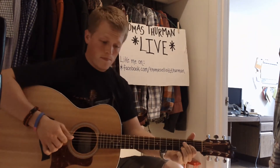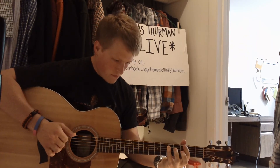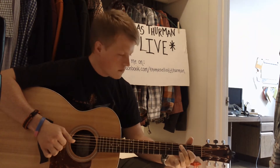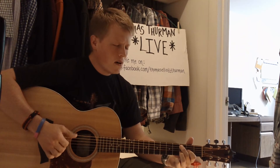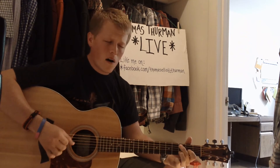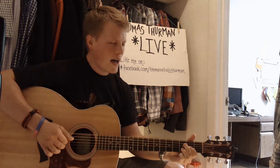Here it is — Midnight Rider. [Performance] I gotta run to keep from hidin'. And I got one more silver dollar. And I'm not gonna let them catch me, no — not gonna let them catch the midnight rider.